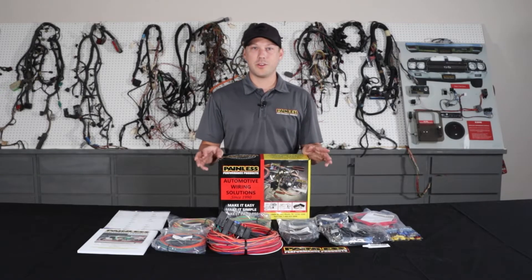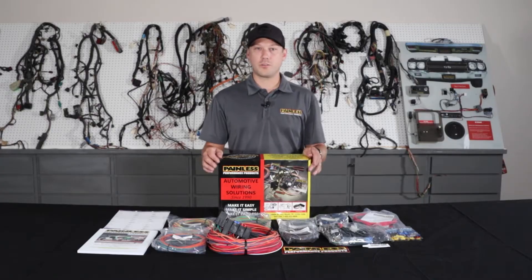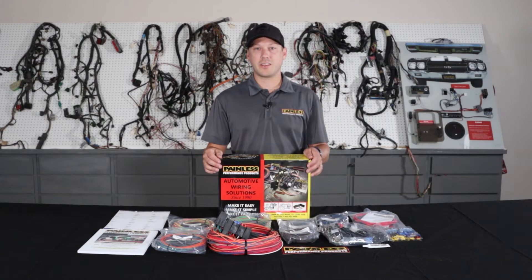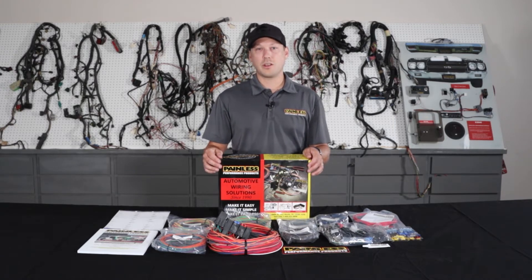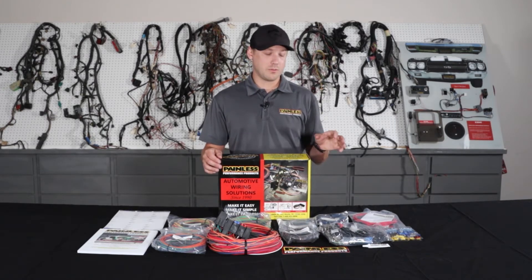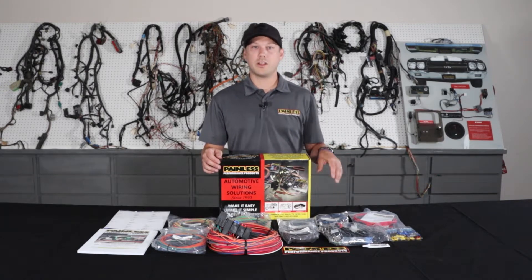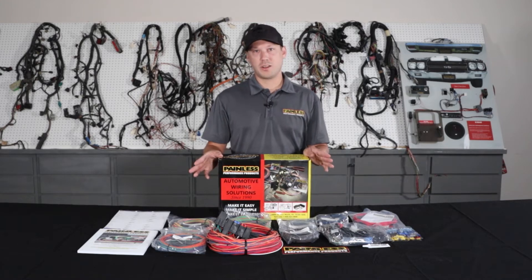These work great for the kind of obscure cars that there's not a specific harness for — old hot rods, Model As, anything like that. We're going to give you all the terminals and the universal based stuff, flasher relays, horn relay. Every circuit is going to be fused and fuse protected from the alternator as well, keeping the whole system safe, but not a lot of specific connectors.